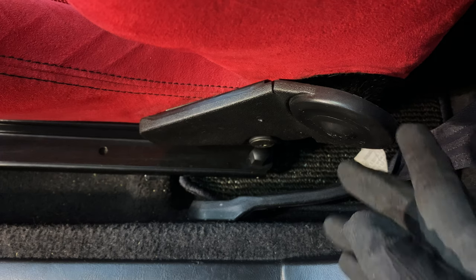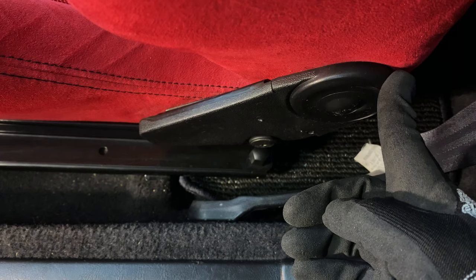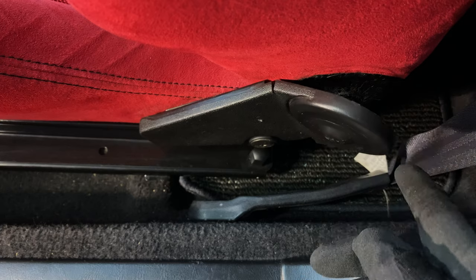I'm going to remove the cover, straighten it out with a heat gun, fix the cracks and reinforce the back so it stays straight and neat against the seat.